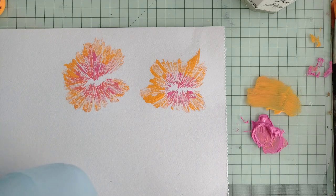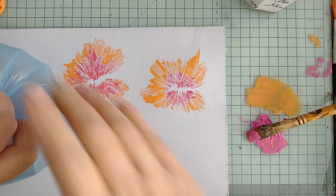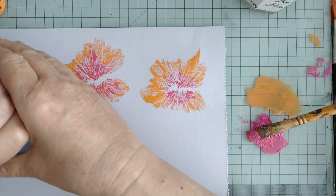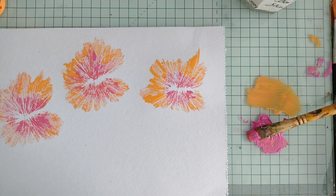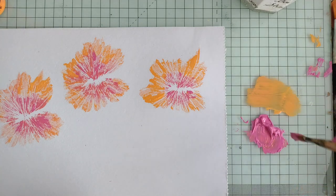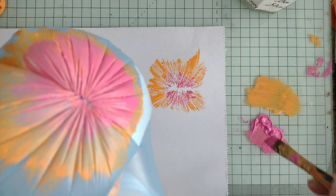I rarely use plastic bags these days so this is what I've just got left in my stash. That one actually almost looks like a butterfly. I've got lots of pink so I'm going to put more pink on this time.